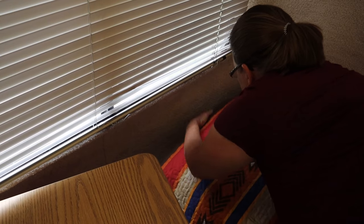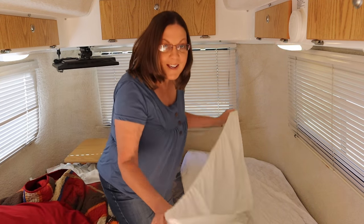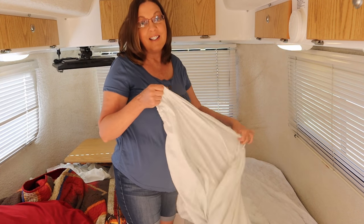We can easily move the Lagoon table out of the way so that we can make up the bed on our Southern mattresses. We can move it out of the way to make the bed — I really love that.